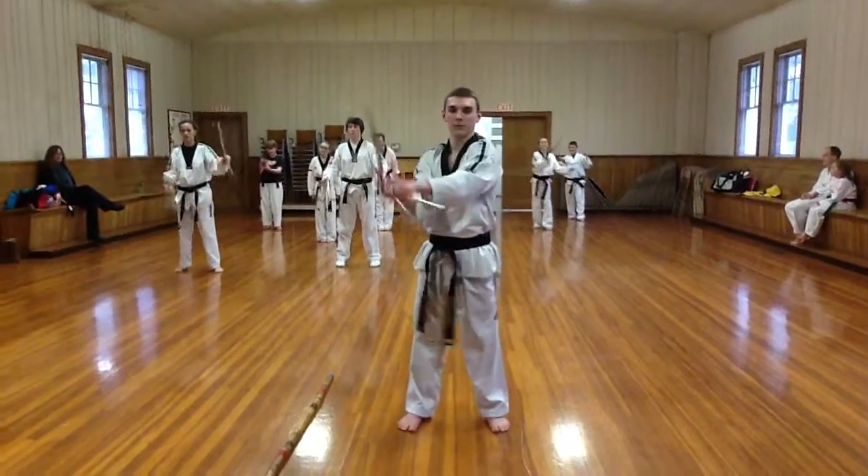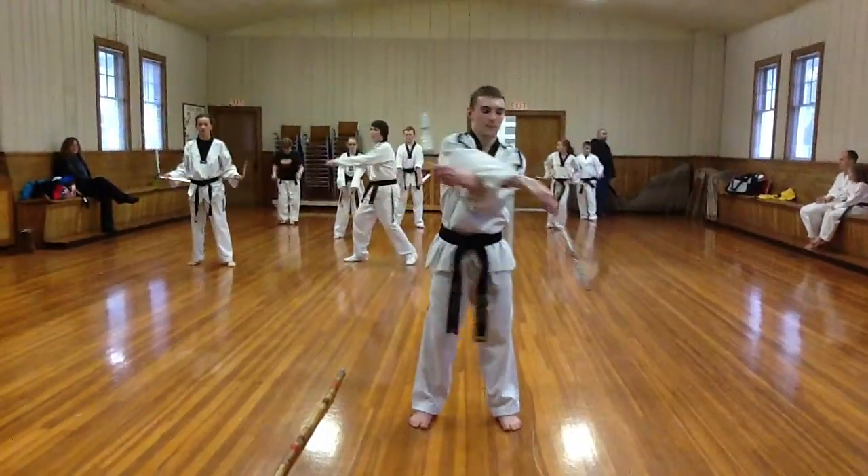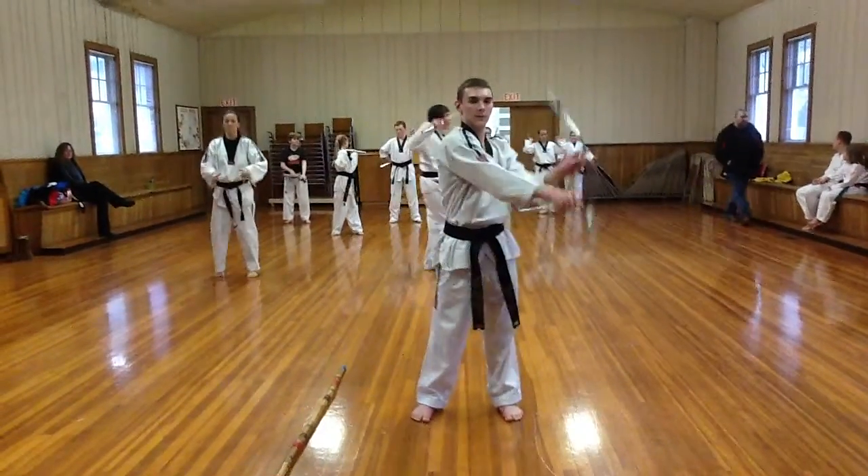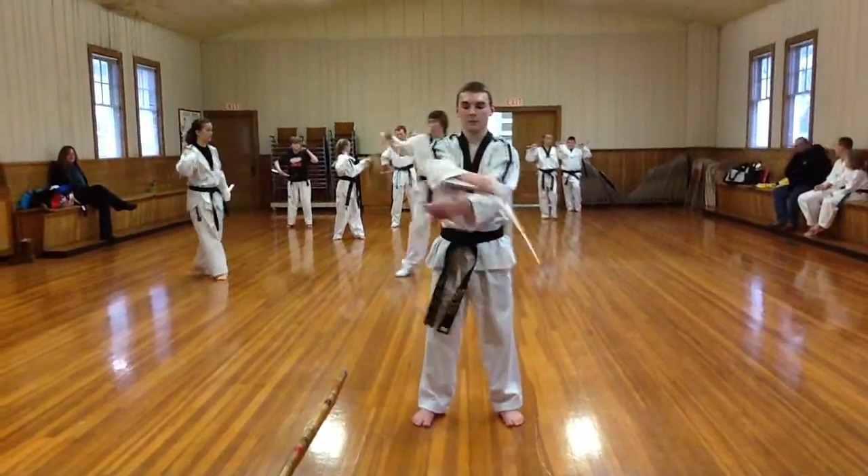Alright, now notice the right hand is going to go above and below on each side, same with the left hand.